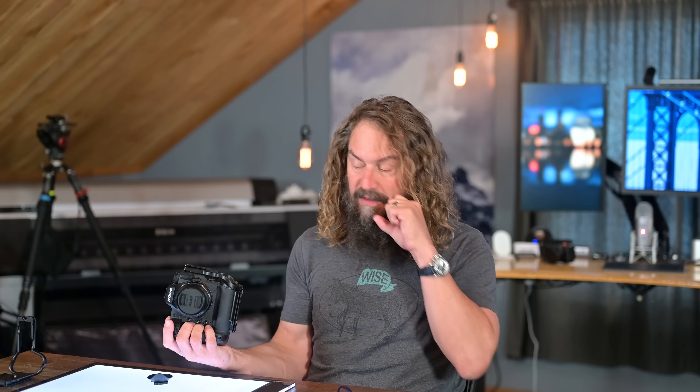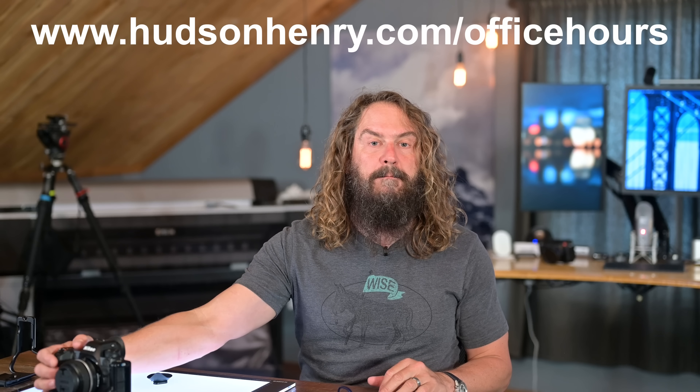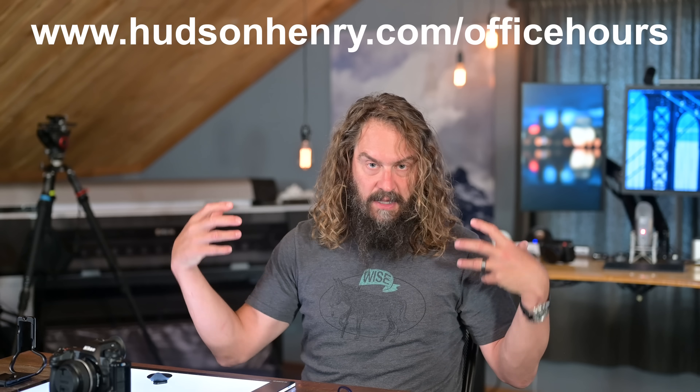I'm going to go through some settings and changes that have come with the firmware updates to this camera, having shot thousands of frames through it - Death Valley, Joshua Tree, Costa Rica, at home with friends and family. I've got some updates to both my standard bank A settings and my action bank B settings. Banks C and D for night photography and landscape photography - nothing has changed.